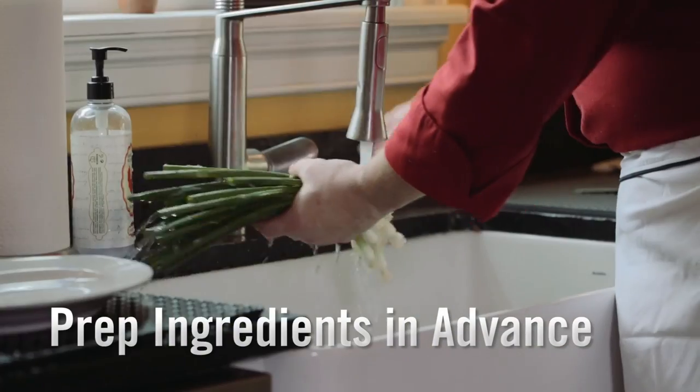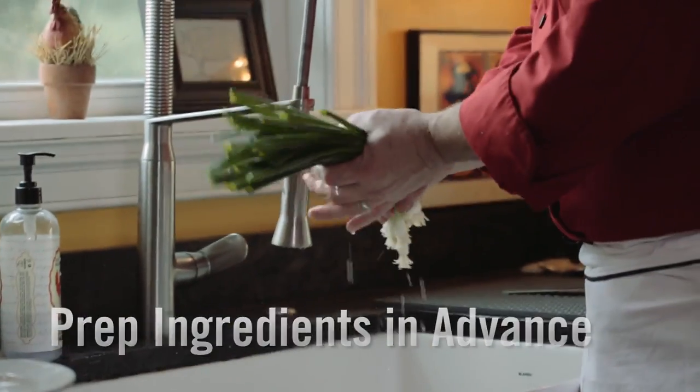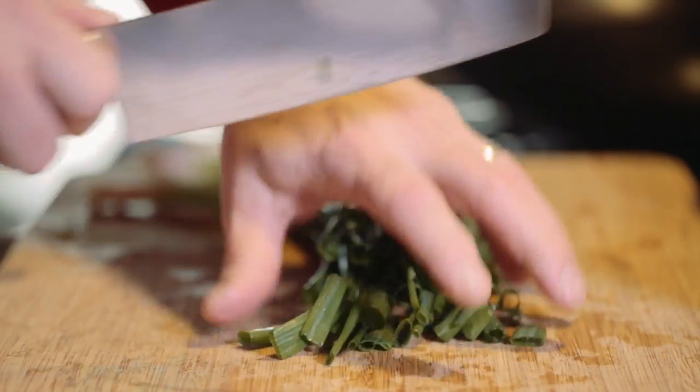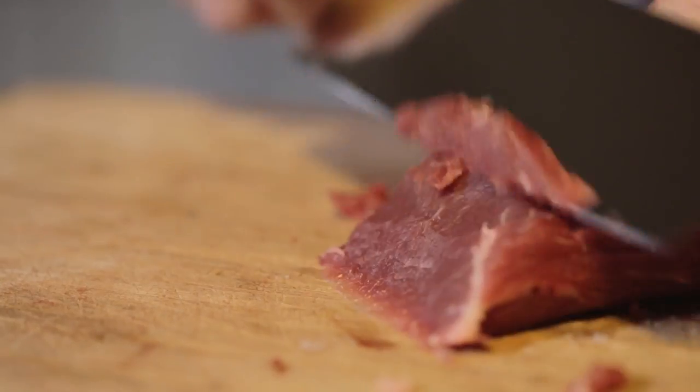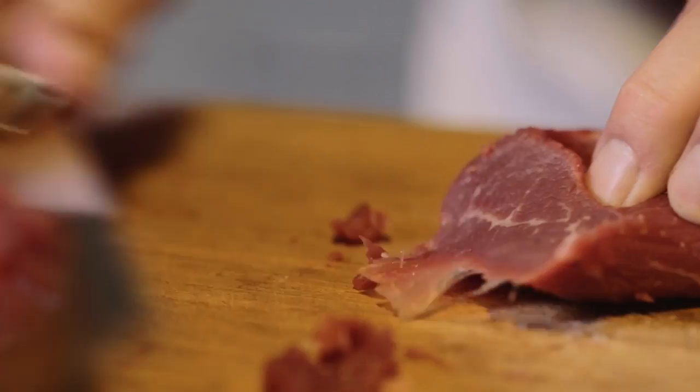I always tell people to get all your mise en place and all your prep work done before you start cooking. Wok cooking happens really fast, so you want to make sure everything is done because you don't have time to cut additional ingredients.